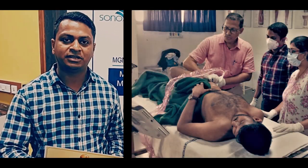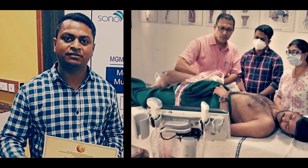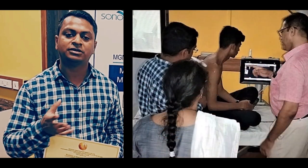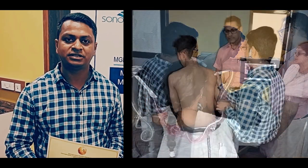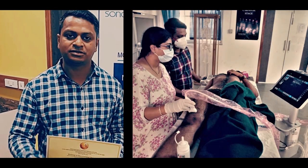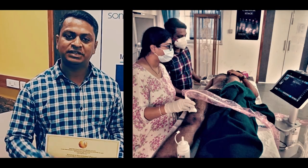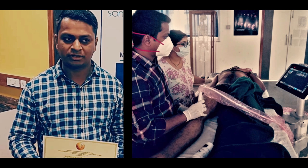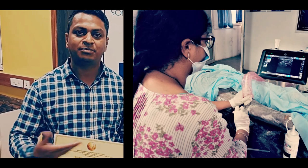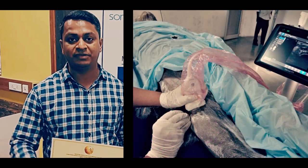After the cadaveric session, we were then shown on live volunteers as well as on the cadaver. Needling was done on the cadaver and on live volunteers we could scan all the structures in a very nice way. Overall I am very very happy with the way this program has been organized — it is a very systematically organized program, so I am looking forward to doing it again so that I can improve my skills and do it in a much better way next time.